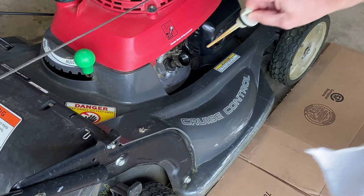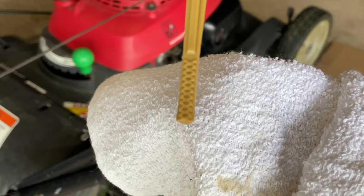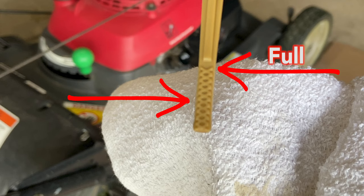After you put in the oil, you've got to make sure you have the right amount. Get the dipstick and push it in — but when you check the levels, do not tighten it up. It even says so right there on the lawnmower. I've seen other people spin it in to check levels — don't do it. Take a look; it's hard to see on camera but I put an arrow there to show you where the oil line is and where it should be full.